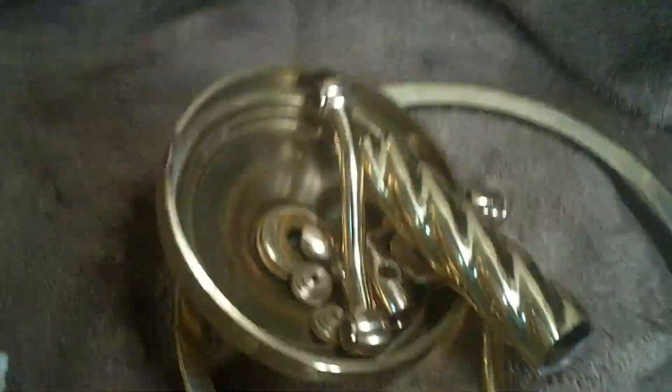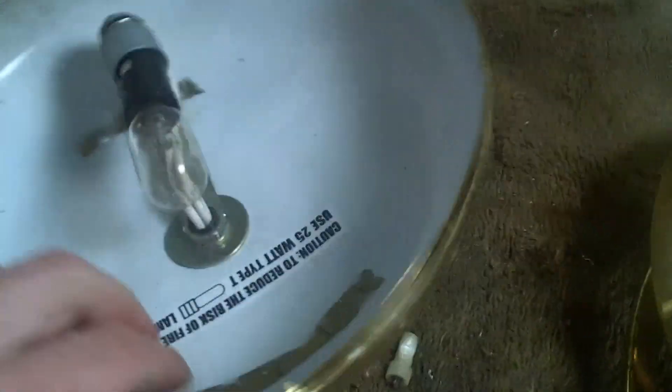Here we go guys. This is a makeup lamp — a whole bunch of brass right here, that's all brass, maybe a pound or something. This here is one piece of brass right there. This is aluminum. I gotta get that nut out of there. So wire. That's what we have in a makeup lamp: brass, aluminum, and wire. I'm Doug Scrapper, I'm out.